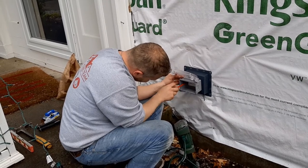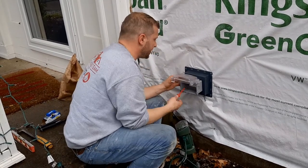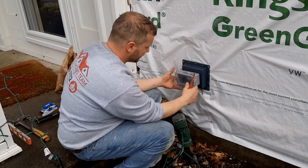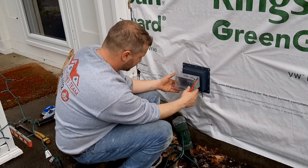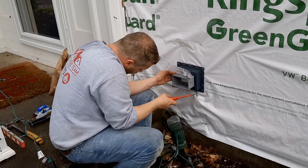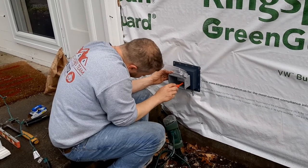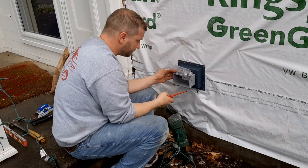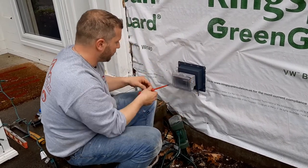I'm just going to tighten that up just like so. As you can see, the foam has compressed and made a seal. Now we're just going to make sure the box is straight and snug it right up. And we've got ourselves a waterproof cover.